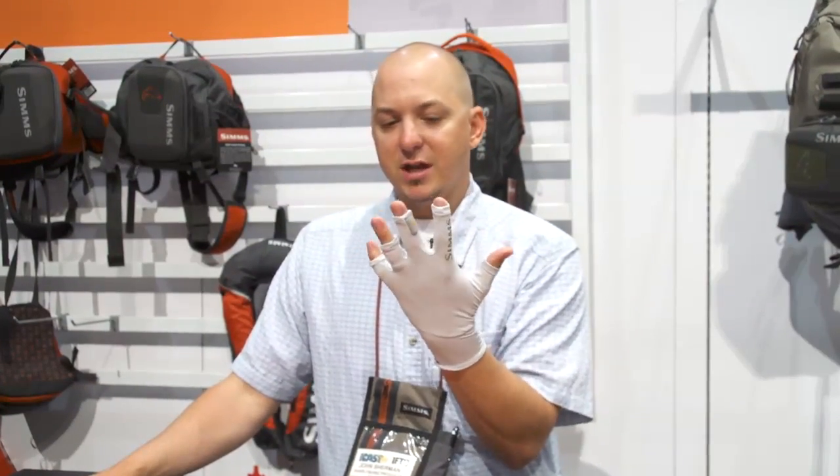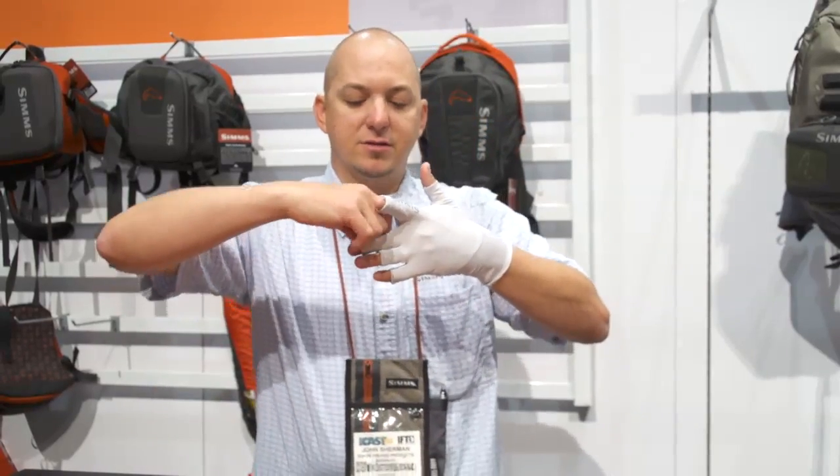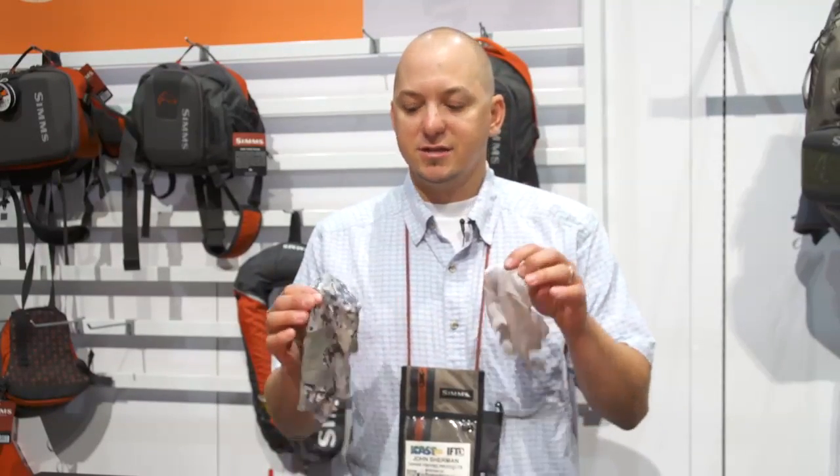Like all the other Sims products, you can get them at TackleWarehouse.com. It has the great little finger loop so it easily comes off. We're very up to speed on protecting ourselves from the harmful rays of the sun — a lot of us overlook our hands, and this is a great piece to keep you protected while you're out on the water. This and a number of other Sims products you can find at TackleWarehouse.com.